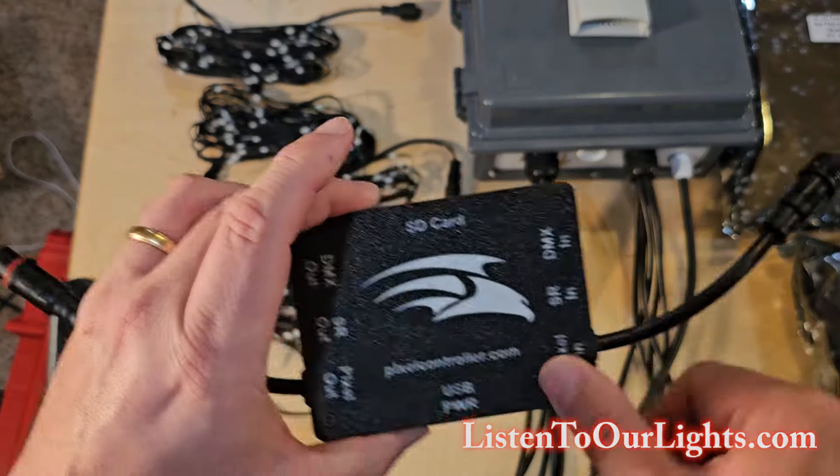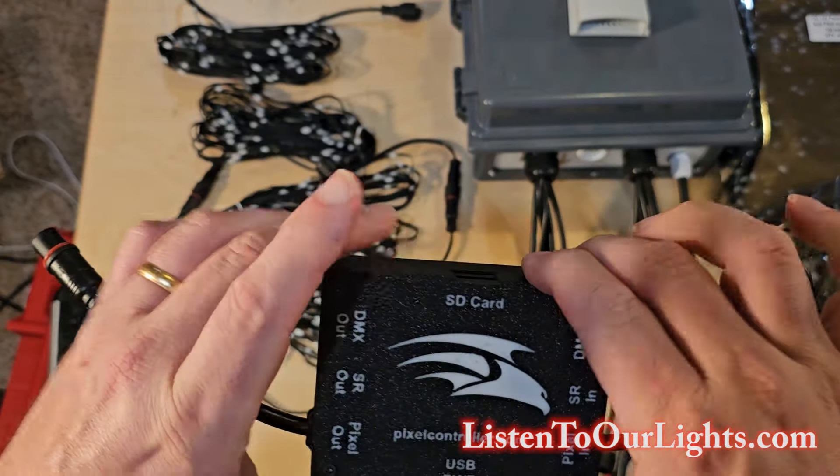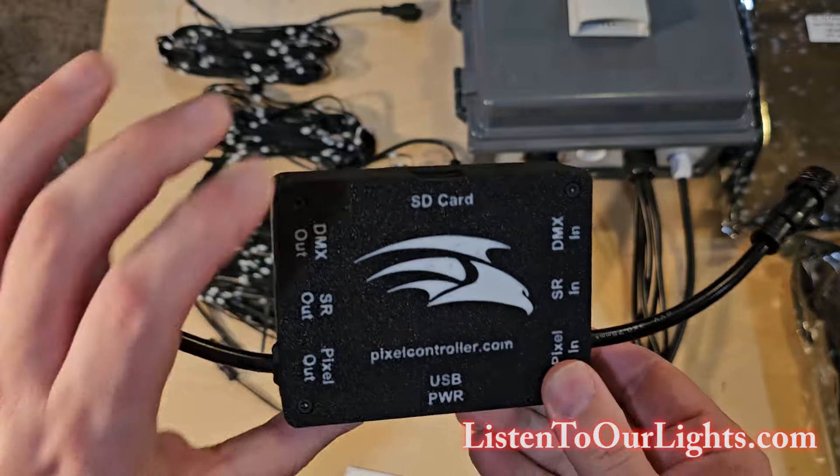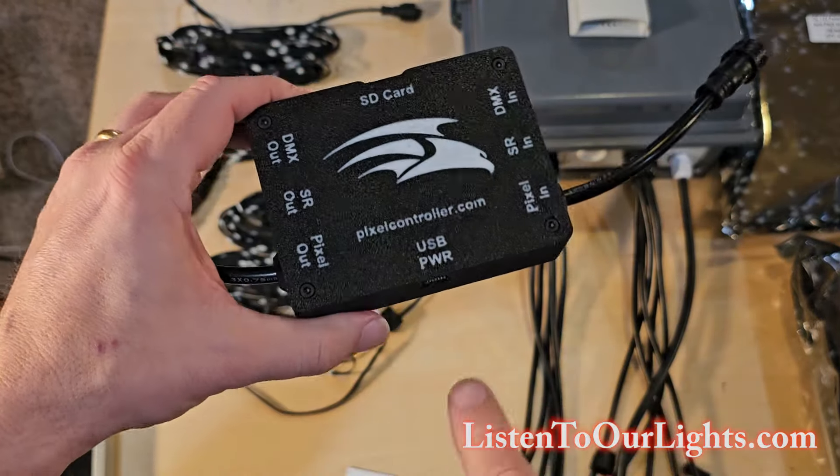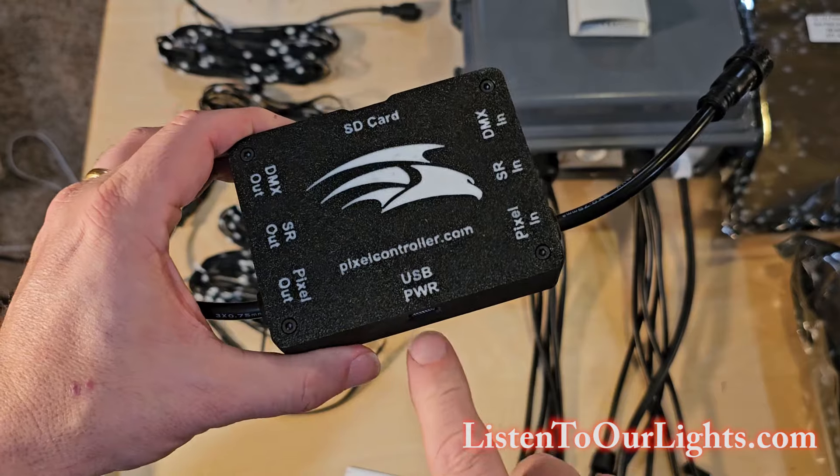It has all sorts of options. You can do DMX in, DMX out, smart receiver in, smart receiver out, and then pixel in, pixel out. And you can also power it via the USB.